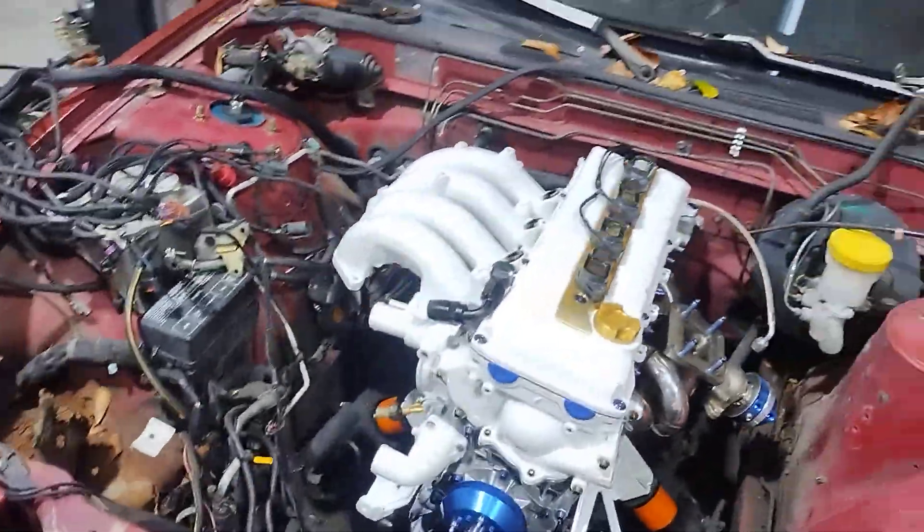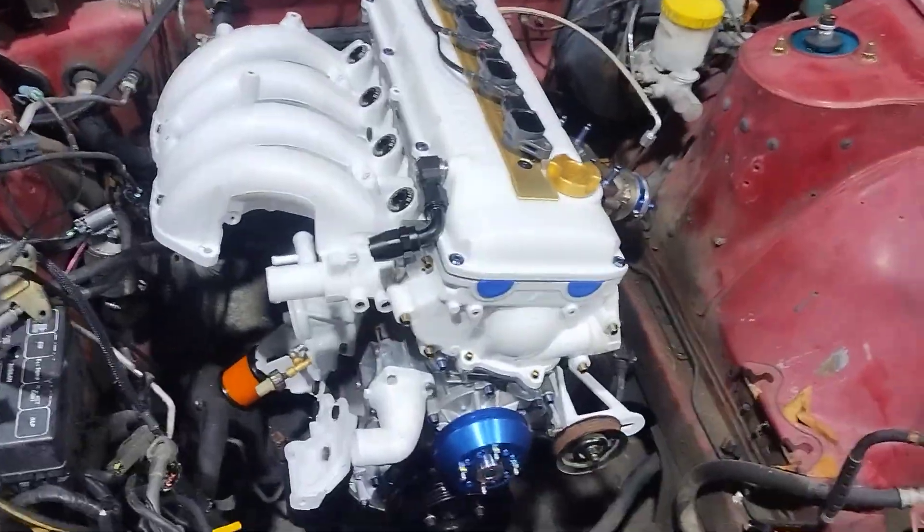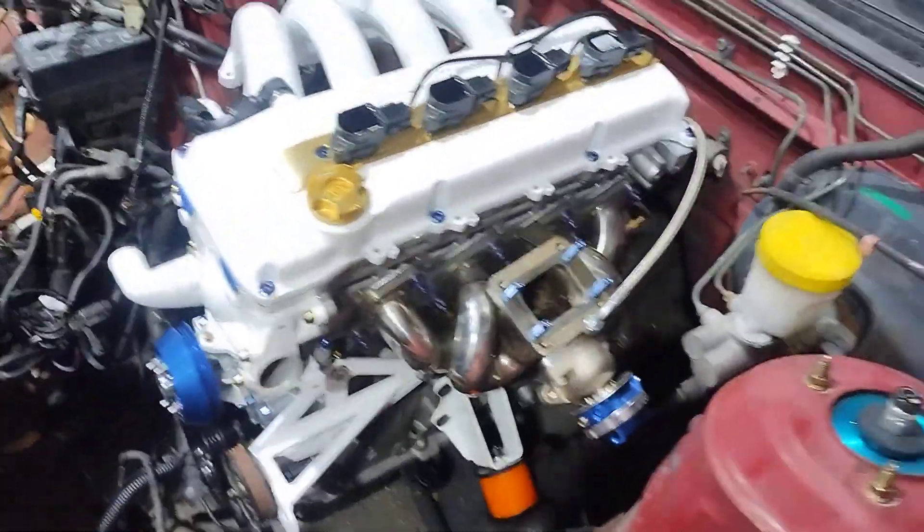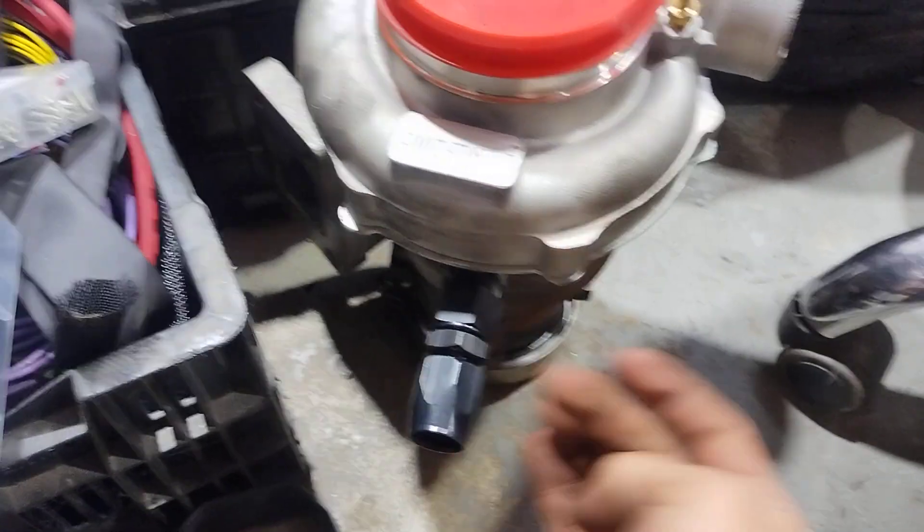I got the bung on the oil pan right before the engine came in — just a 10AN 90-degree fitting pointing straight up. And then on the turbo I've got a straight-down 10AN fitting for the drain.